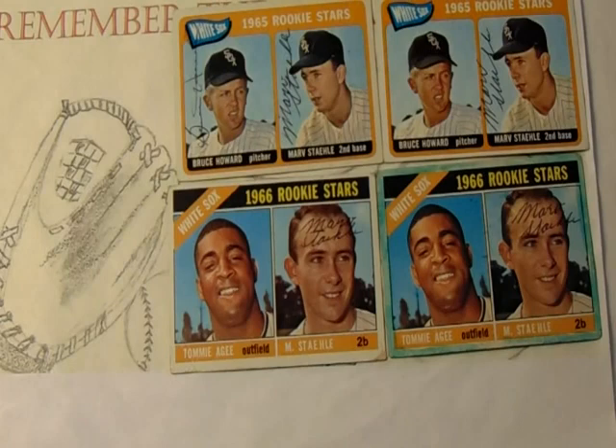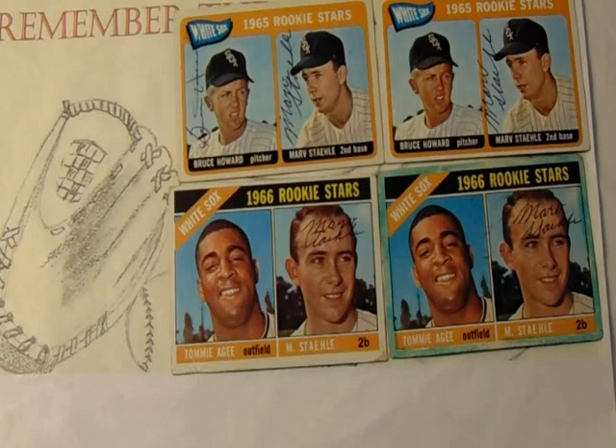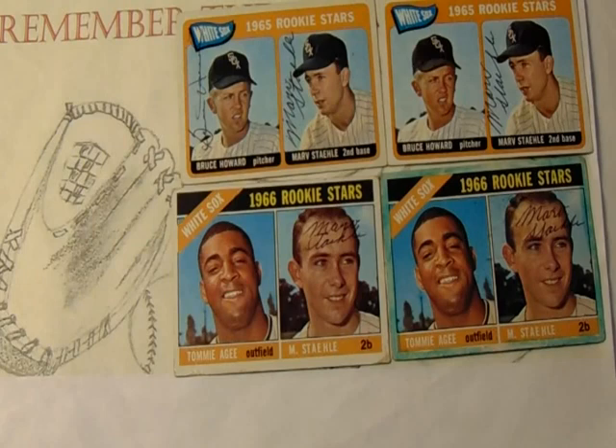Let me tell you a little bit about him. Stahl, an Illinois native, played his high school baseball in Illinois and later attended Western Illinois University in Macomb, Illinois. He didn't play long at Western Illinois because he was signed as a free agent by the Chicago White Sox before the 1960 season. The 1960, 1961, and 1962 seasons he spent all in the Chicago White Sox minor league affiliates.